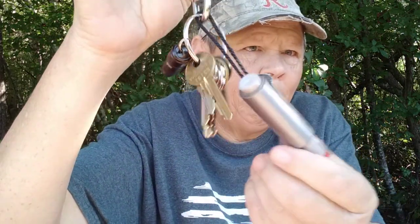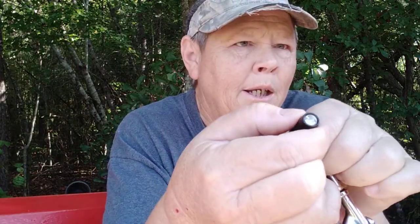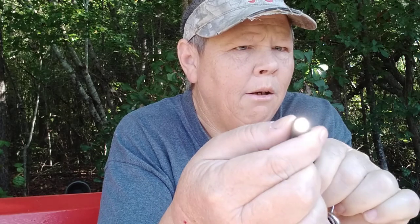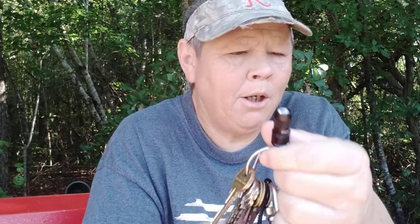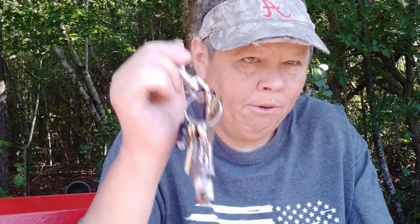Of course, I got my keys. On my keys I have duct tape and a Bic lighter. I also have a little mini Olight on my keychain as well. It rarely ever gets used, but it's on there.